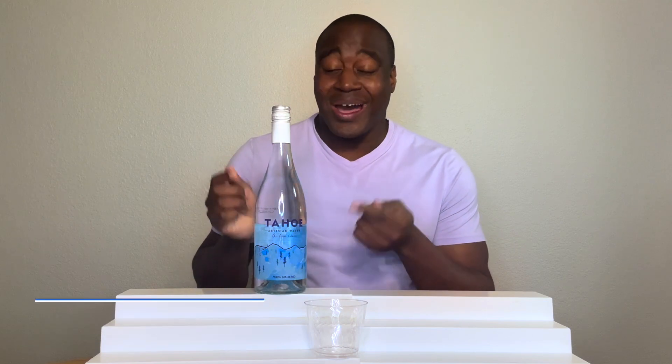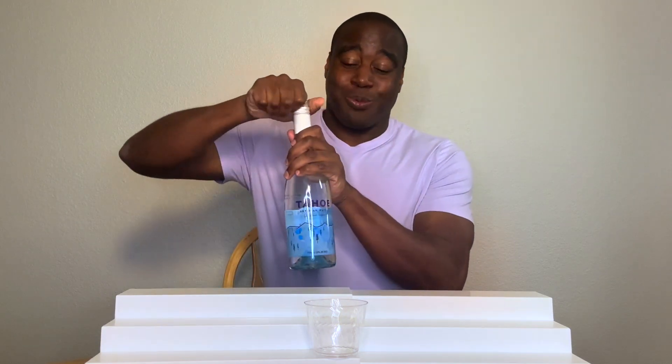Hey, what's going on? I'm LaPrentice DeMonde and in this video we're gonna do a pH test on Tahoe's artesian water. So let's get this poured up.